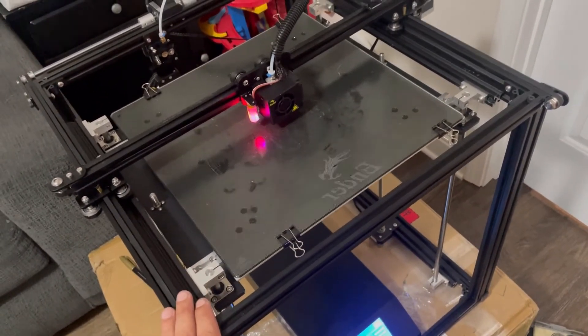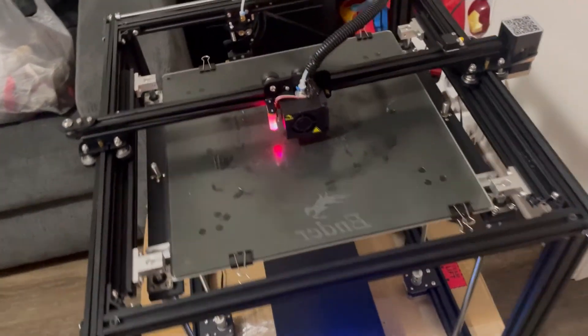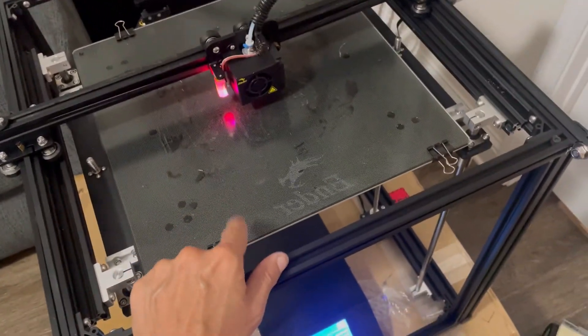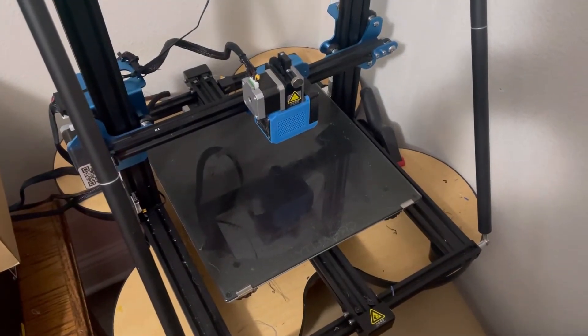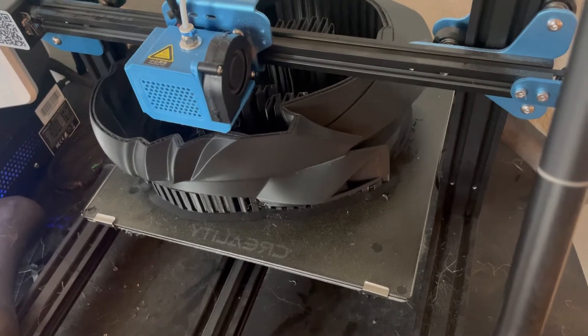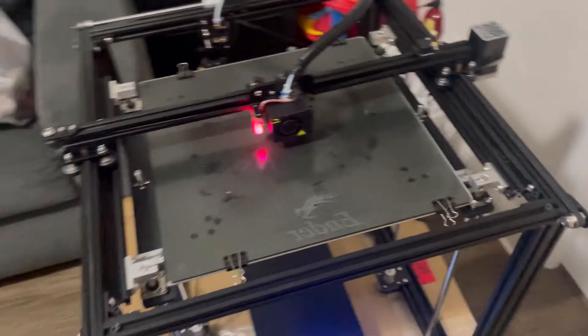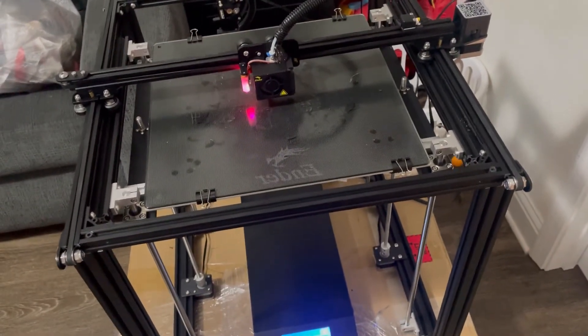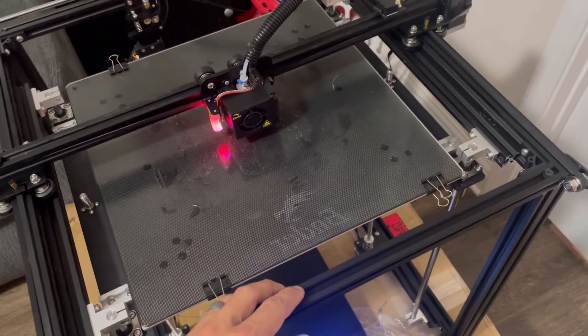So far I really like the Ender 5 Plus. It's a very unique design — very sturdy and durable. It's given me some really good quality prints early on. I do utilize the hairspray bed adhesion technique, where I flip the glass bed upside down and spray some hairspray on it. I've done this with my CR-10V3, the V2, and also with my CR-6 SE — whether you're using brim, skirt, whatever, it works great. Come check out some of my first prints.